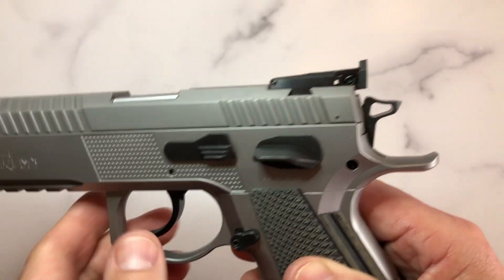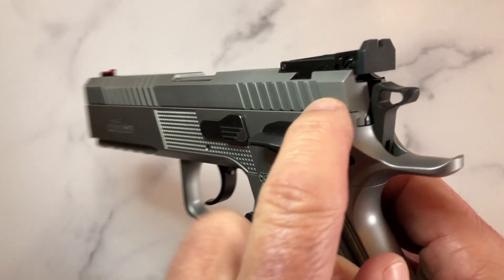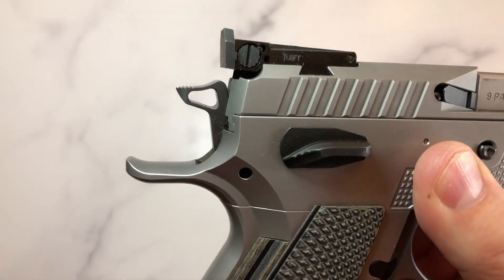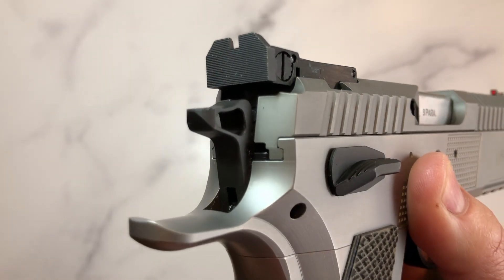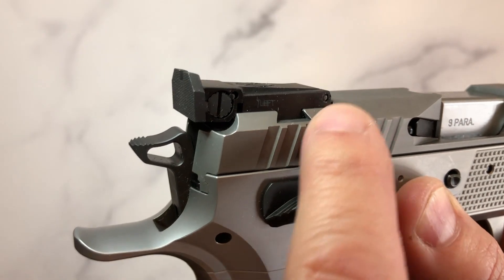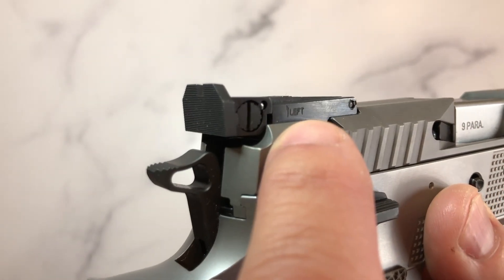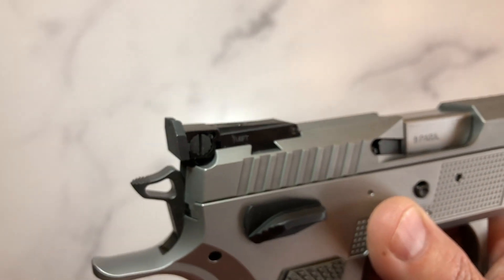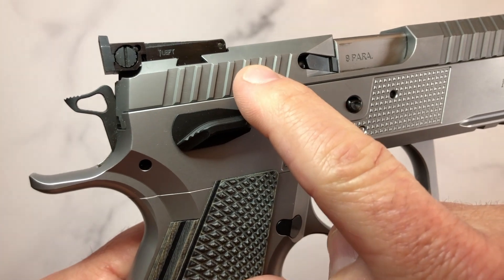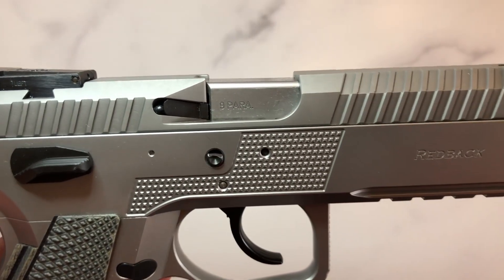One thing they did that I think is very smart: on the optic-cut version, you install a mounting plate for the red dot right under the sight. What makes this special is that with the removal of a couple of screws, you can remove the red dot along with the plate — and you do not lose your zero. Whenever you mount the plate back on, the red dot is already attached to it, so you never lose your zero. I thought that was ingenious.